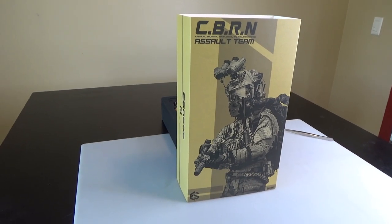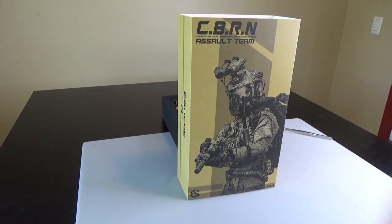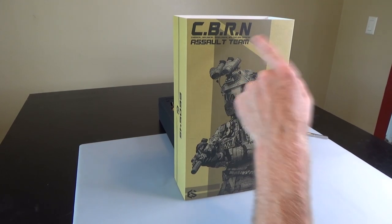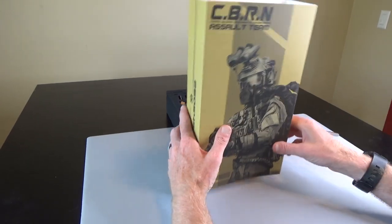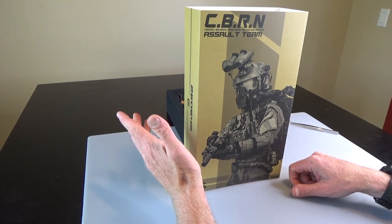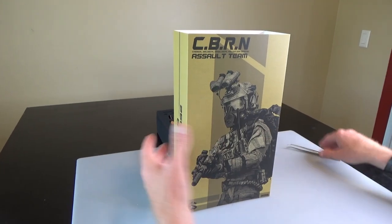Hi everyone, Sully here from Black Ops Toys coming at you today with an unboxing of the new E&S release. This is the CBRN — Chemical, Biological, Radiological, and Nuclear Defense Assault Team. There are two different versions of this, there's an R and an S. This particular S version is limited, I think only 200 units worldwide. Very nice figure, I've been looking forward to these for a very long time and I'm very happy with this release.